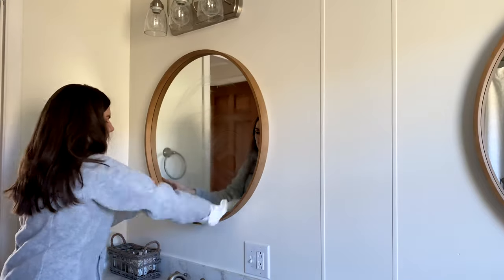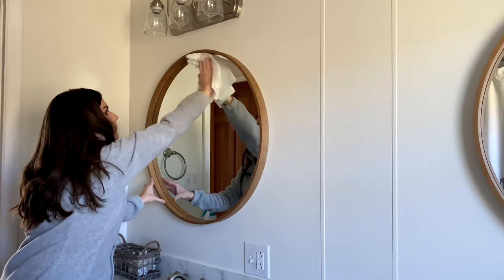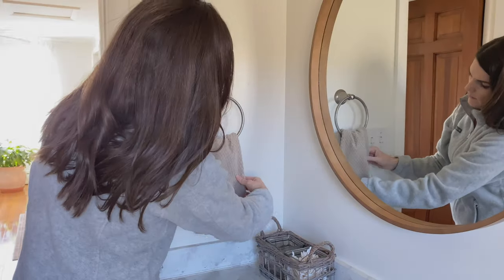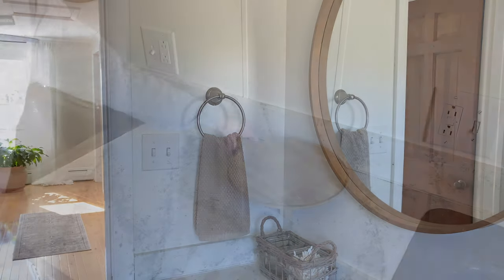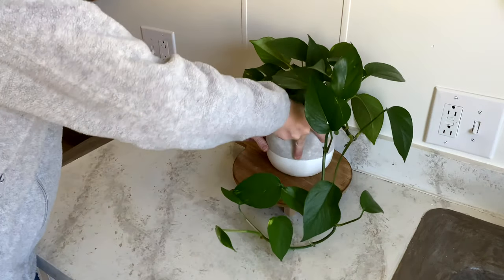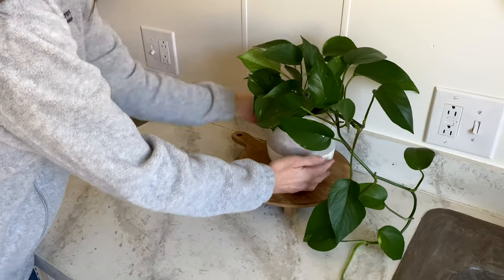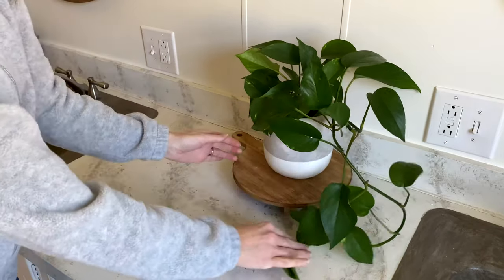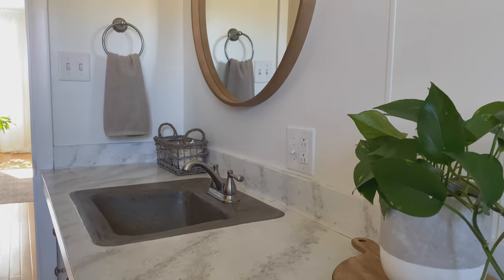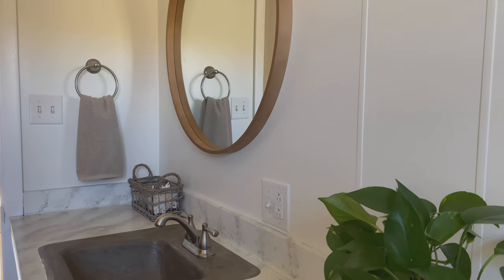I already owned one of the mirrors — I had it hanging above our wood stove in the living room — and I checked online at Target to see if they still had them. They did, so instead of buying two new mirrors we just bought one more to match, from the Hearth and Hand line at Target. And of course, every room needs a plant — I added one to a little riser I found at the Target Dollar Spot, and the wood balances out the wood-framed mirrors nicely.